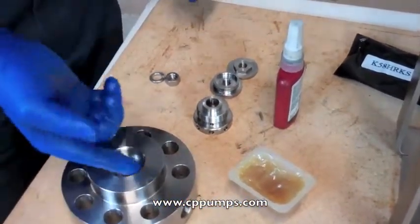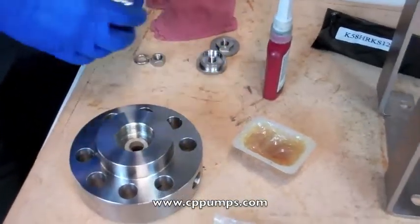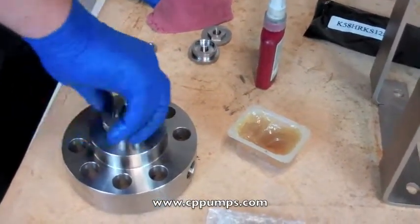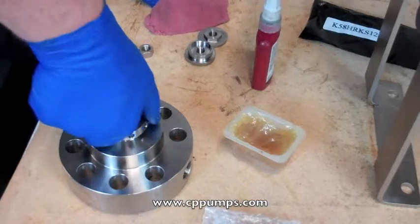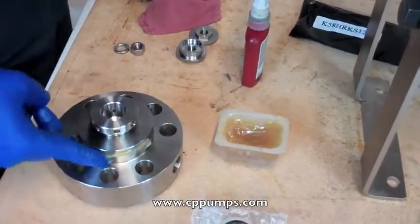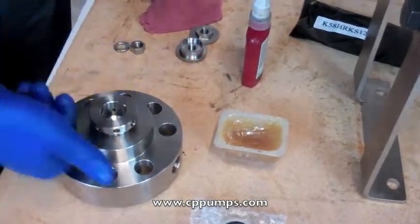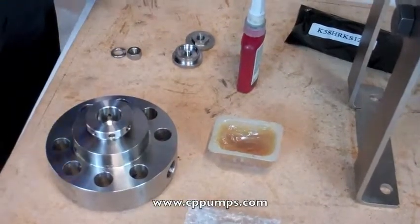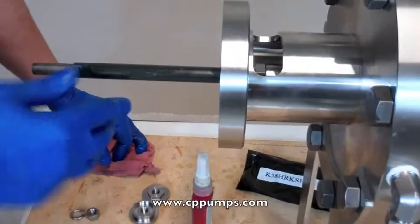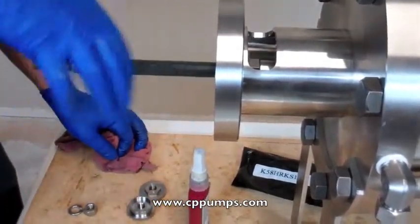We'll also put a little grease on the threads here for the packing nut, and just put it till it's firm. This just helps installation. Put a little grease on here, and also you want to lube your plunger rod so it doesn't catch into your packing.